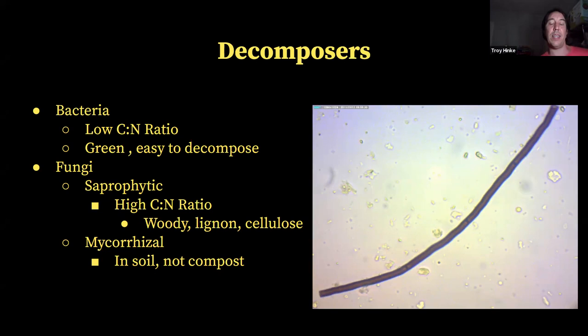Mycorrhizal fungi are the type of fungi that have symbiotic relationships with plant roots, where plants feed the mycorrhizal fungi in exchange for the mycorrhizal fungi bringing back nutrients, minerals, and water to the plants. You're really not going to find much mycorrhizal fungi in a compost pile because they're an obligate symbiont — they need living roots to grow. So when we're talking about fungi in compost, it's generally always saprophytic fungi.